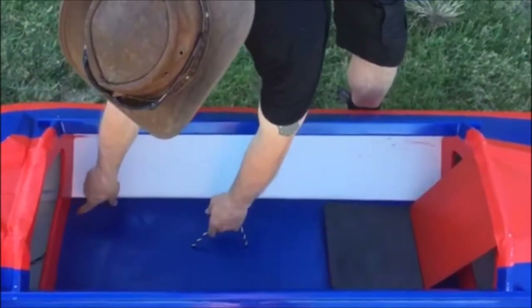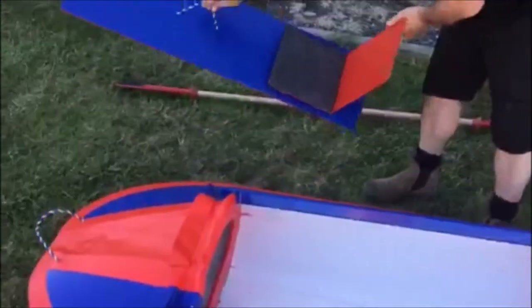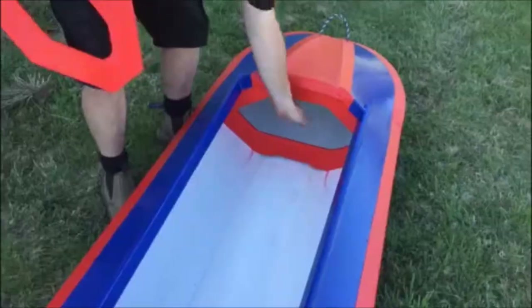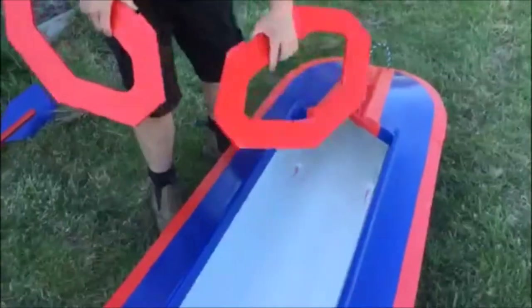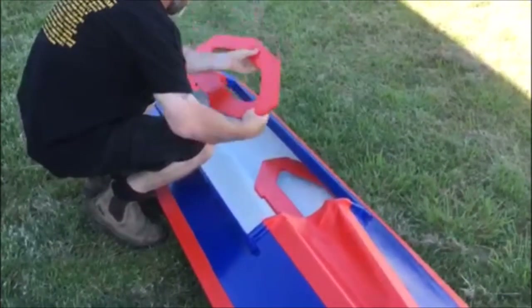First of all, just a little bit of pressure and take the seat out. Put that to one side. Just pop your two bulkheads out — bow then stern. Put them up underneath as shown in the video. Makes it nice and easy packed away.